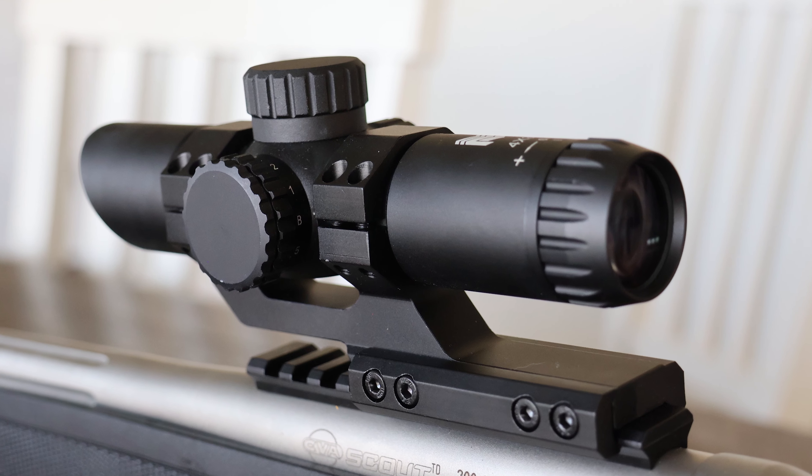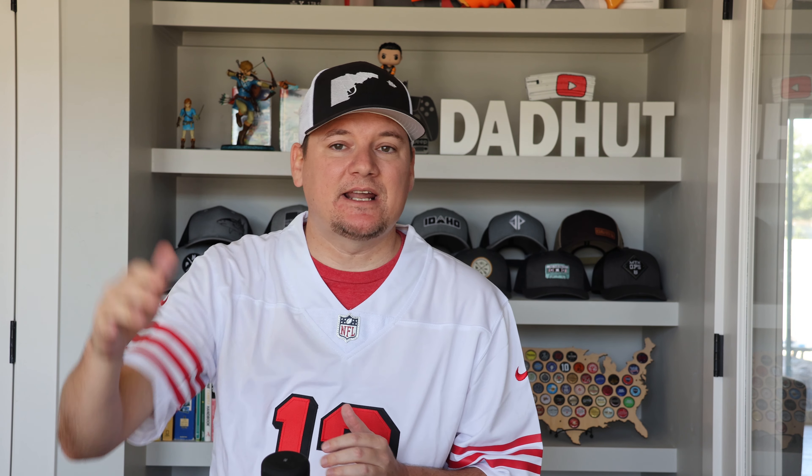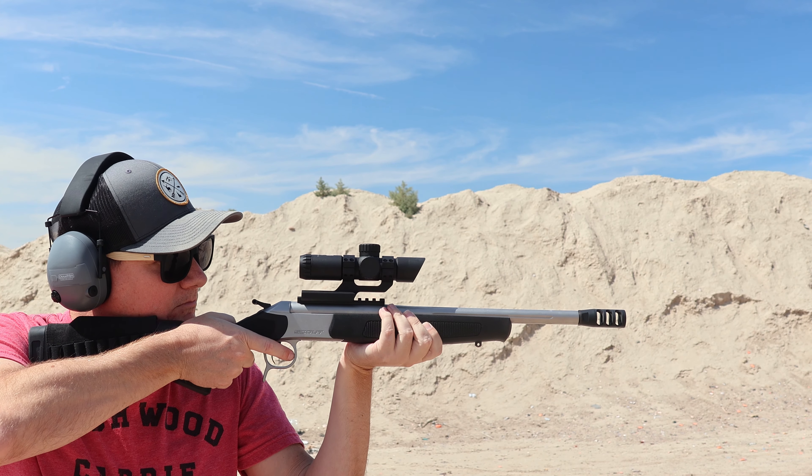On my CBA Scout, which is a 300 Blackout, I put Monstrum's four times Prism on there and I freaking love it. It's awesome — a super crystal clear picture that gives me that extra reach I need. The reticle on it is super clear, it's etched in there, and again if you want the red or illuminated option, you can do that as well.